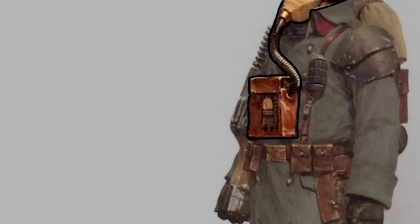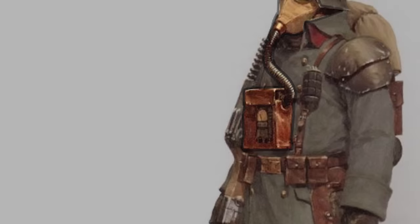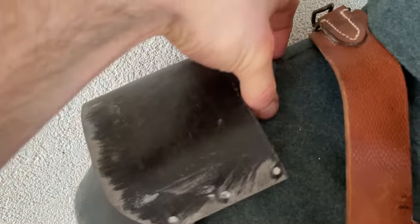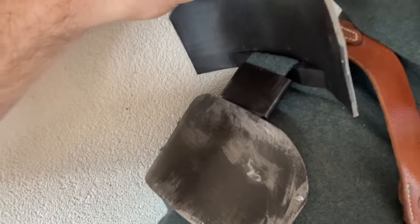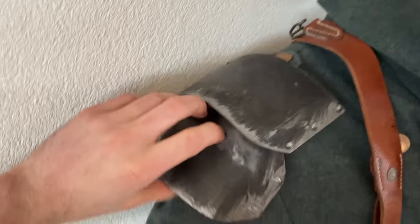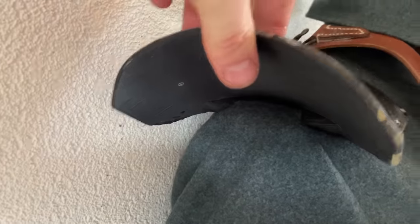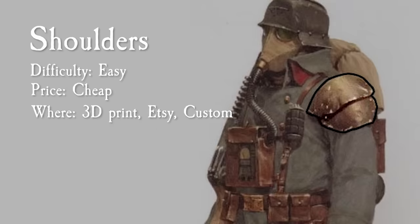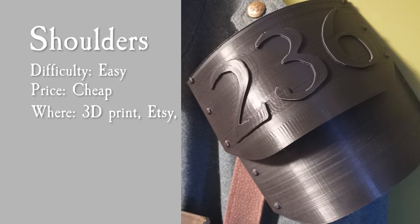Something that makes the Death Corps infantry stand out from actual WWI soldiers are the shoulder pads. I'm using 3D printed ones that slide over the epaulettes of my greatcoat and are very easy to install. I put a small 3D printed spacer between them so they spread out a bit better, but alternatively you could attach them to the suspender system or the greatcoat directly. A fun detail is to put your regimental number on the shoulder pad to give a bit of flavor and context to your uniform within the Death Corps forces.